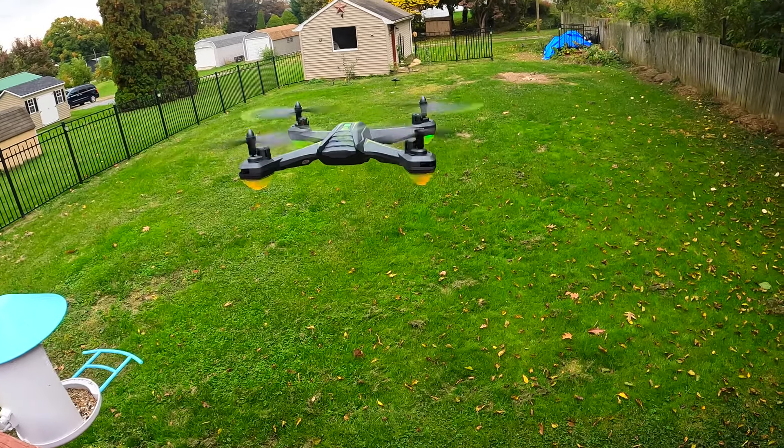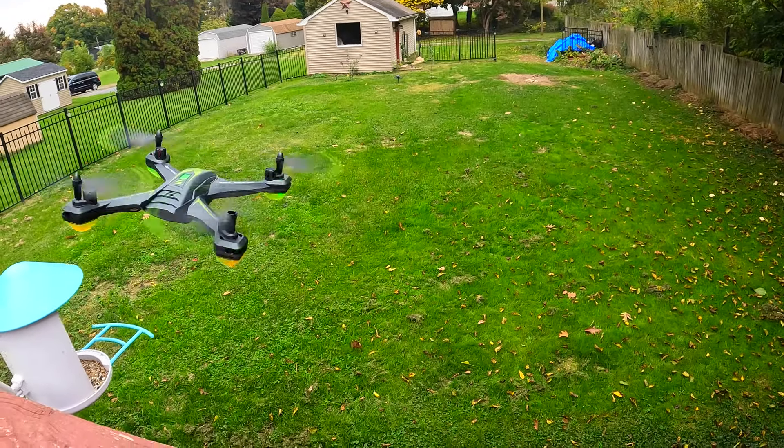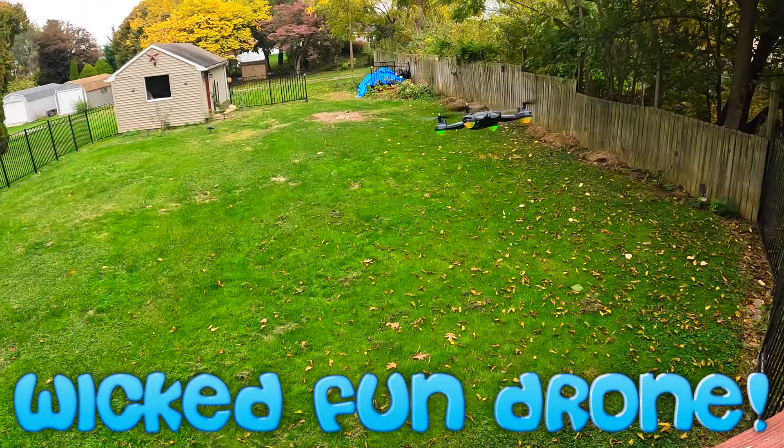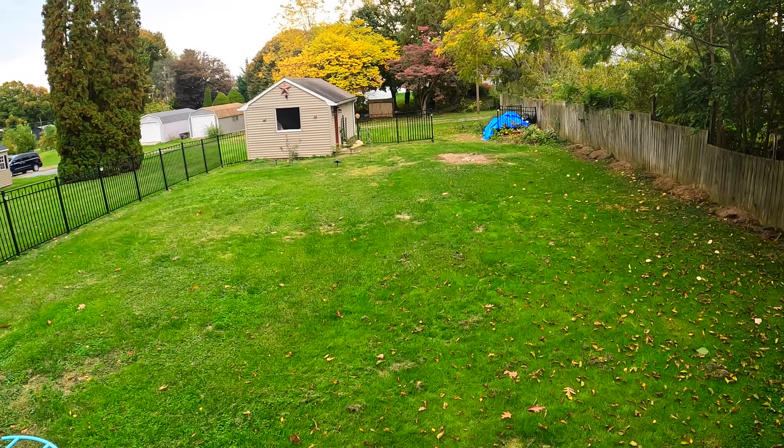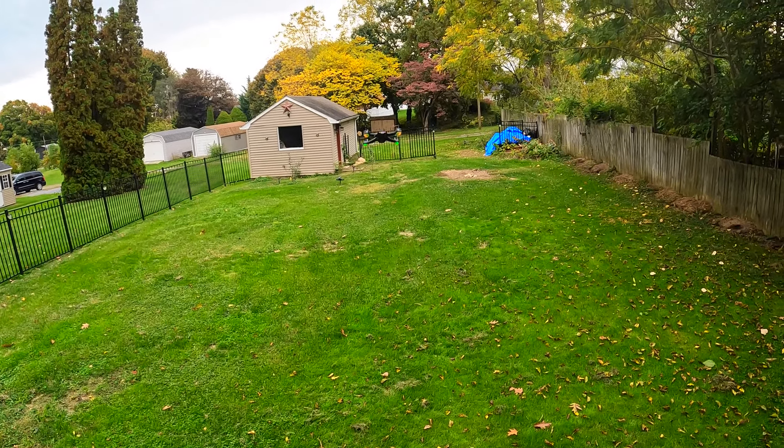One of the more fun — I know that's not a word — but one of the more fun drones we've played with.